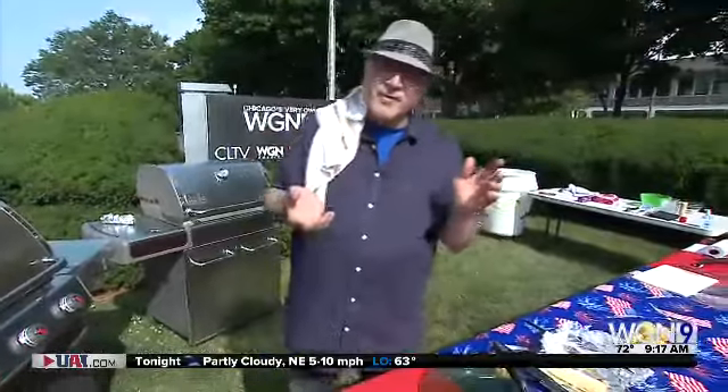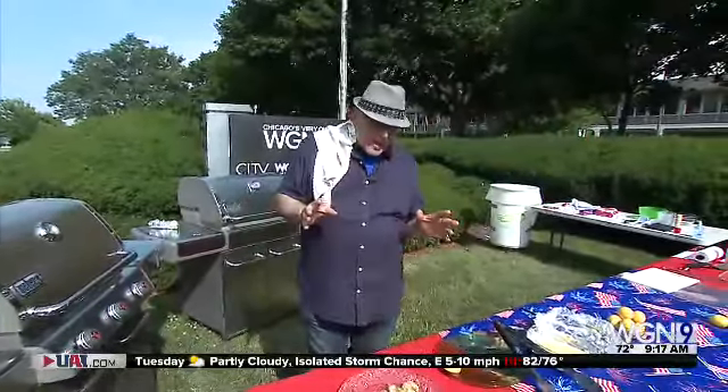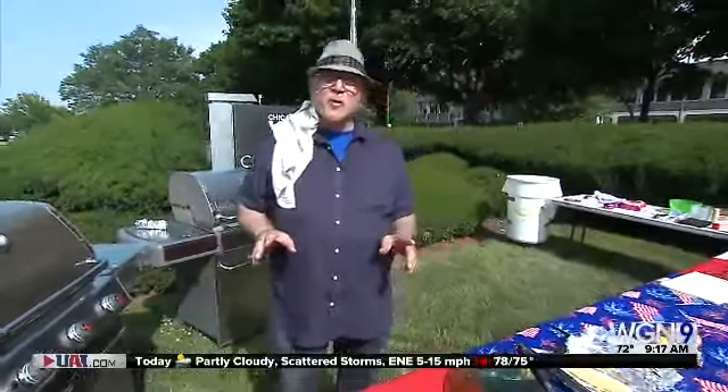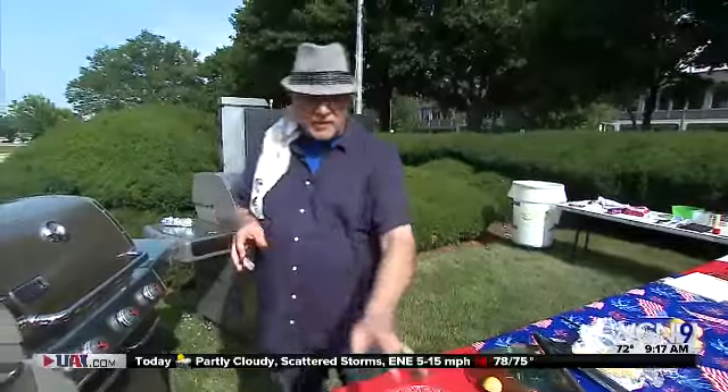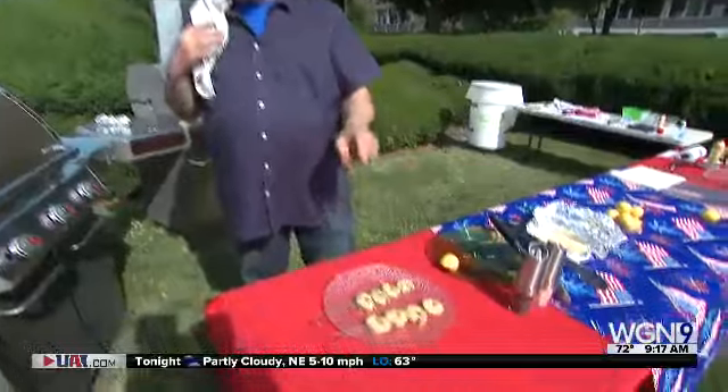That would be odd to go to the doctor for today. Grilling up a whole bunch of great stuff today and trying to do super easy stuff. Nobody wants to do a lot of work, and one of the most delicious things that I've done recently are grilled pesto shrimp.